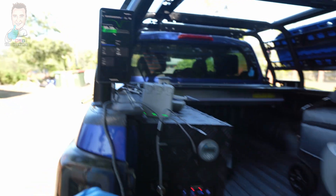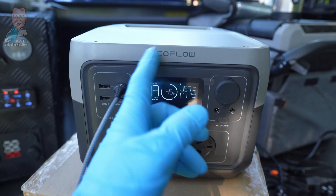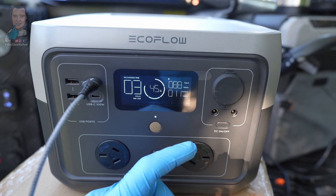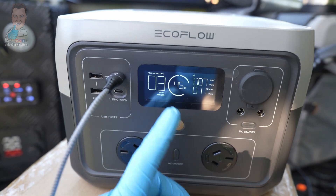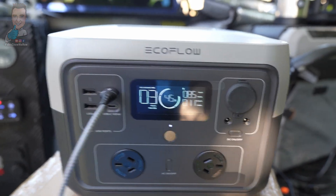It is a pretty cool thing if you're after the set and forget, no mucking around. These things are great because you can see exactly what's going on - you've got your net difference there, your recharge time even while it's simultaneously charging and discharging. It tells you all of that on the little screen or on the app.